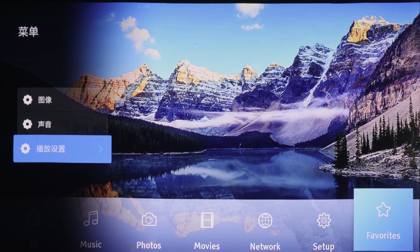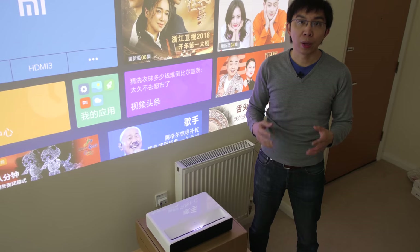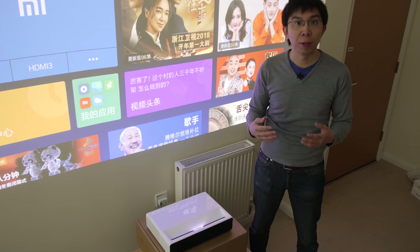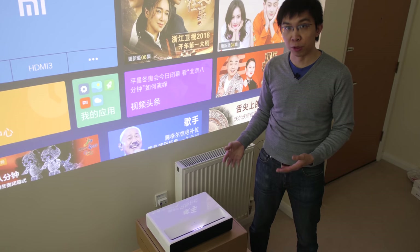Essentially what I was doing is providing a translation service for free, but you can also get such a service from Google. If you download the Google Translate app onto your smartphone, you can hover it over all of these Chinese characters you don't understand, and hopefully it will return an accurate translation. Now that you've learned all about the picture settings, let's talk about the picture quality of this Xiaomi Ultra Short Throw laser projector.